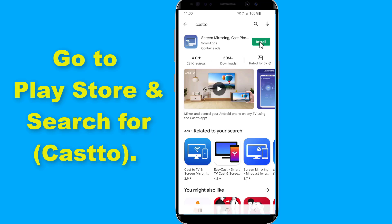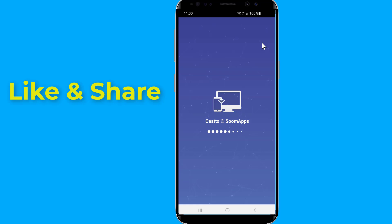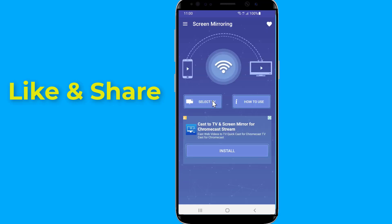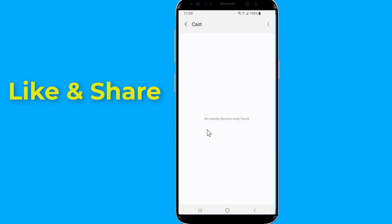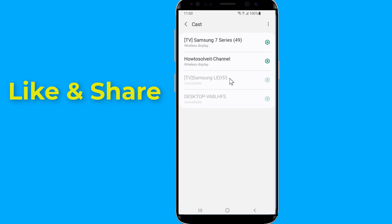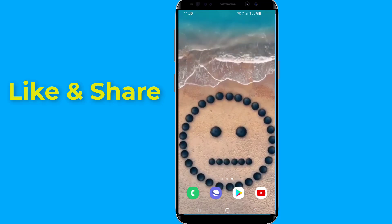Open the app and tap on "Select." You will need to enable wireless display, then select your TV to start screen mirroring your phone to the TV. This is the easy way to screen mirror an Android phone to a TV and connect your phone screen wirelessly to your TV screen.